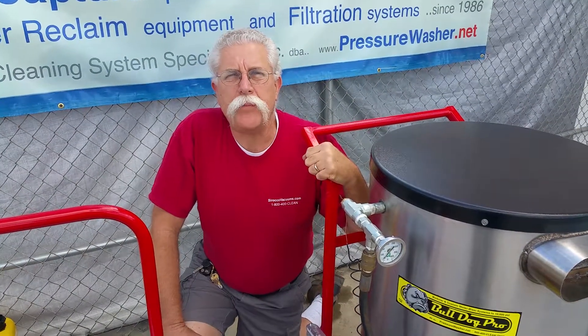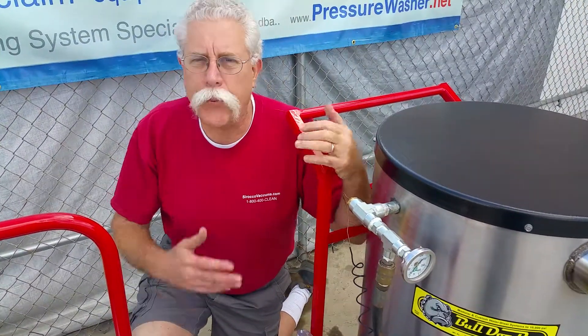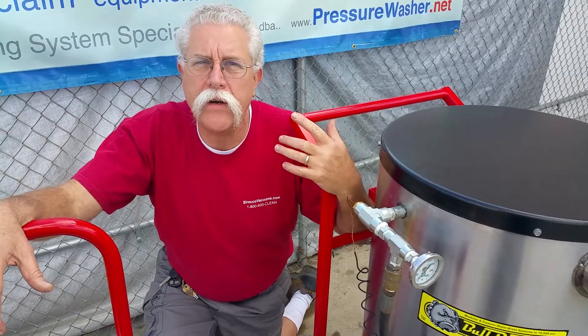I'm Jerry with PressureWasher.net Bulldog Pro Pressure Washers, and this is an example of a portable combination between a cold water pressure washer and a portable heater.